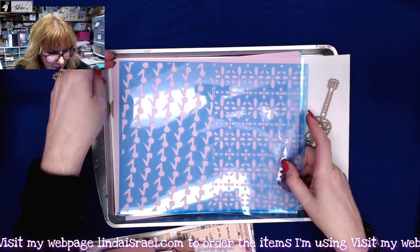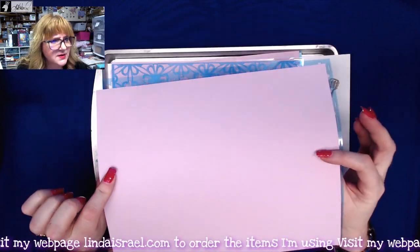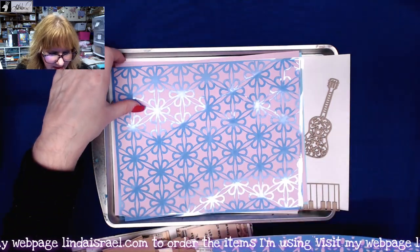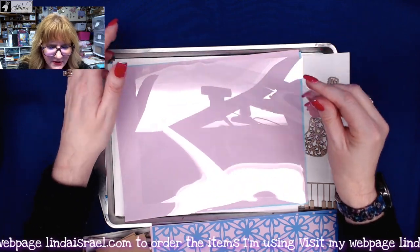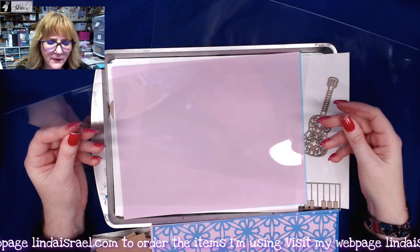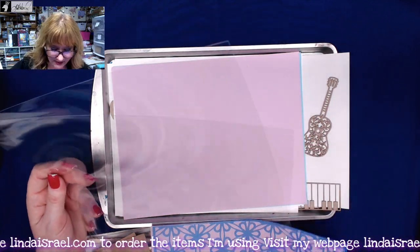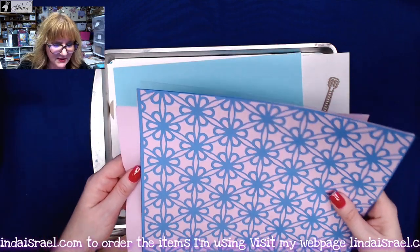You also get two stencil sheets. Here is the first stencil, and you get this really pretty pale lilac-colored text weight paper, and here is the second stencil. You get two sheets of transparency film — this is write-on film, not printable film. You can fussy cut it to make pockets or windows, but do not try to print on it because it could ruin your printer.